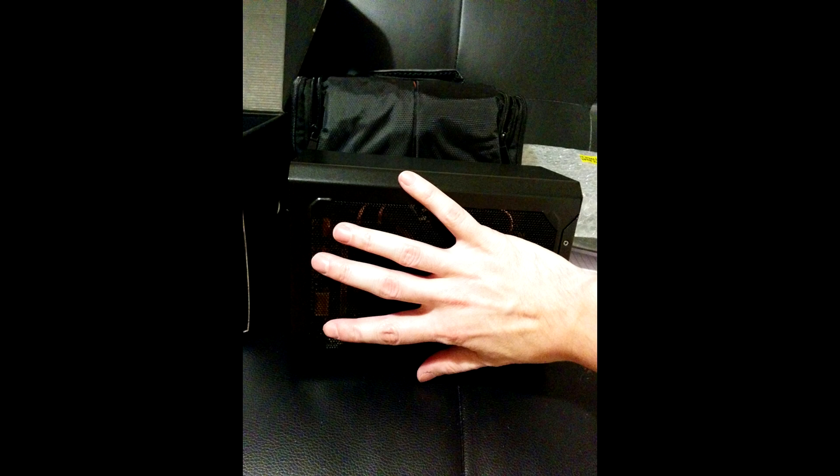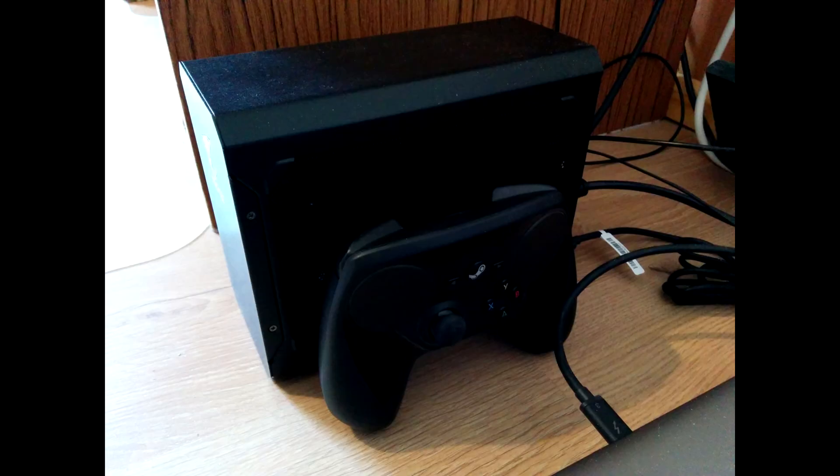Now onto the review. The box itself is, as far as I know, the smallest external GPU you can get, with only 21 x 16 x 9.5 cm size. In the background you can see some of the pictures I took with the box next to my hand, a Steam controller and a 2.5 inch external hard drive, as well as my 15.6 inch laptop and my 40 inch monitor.